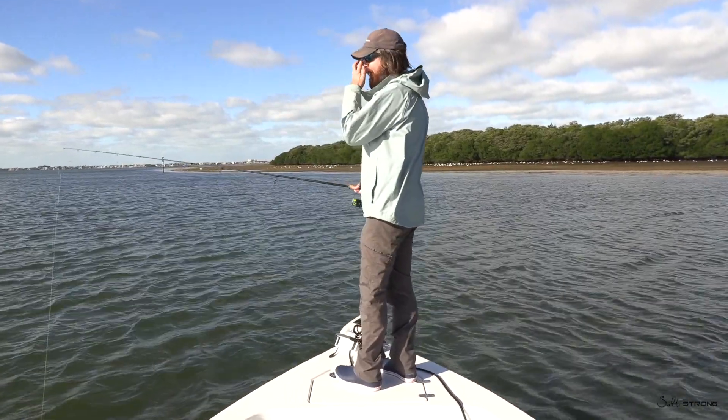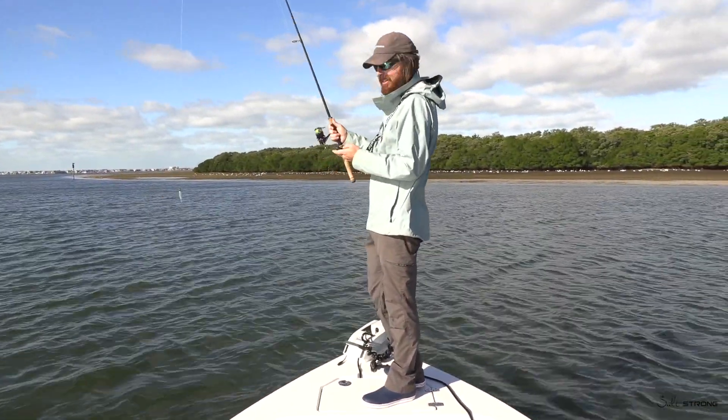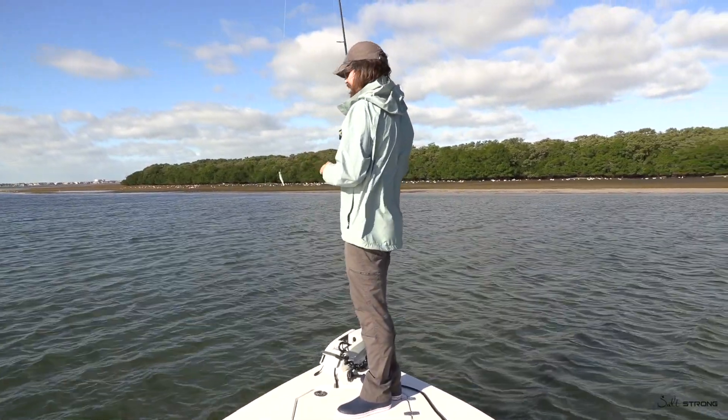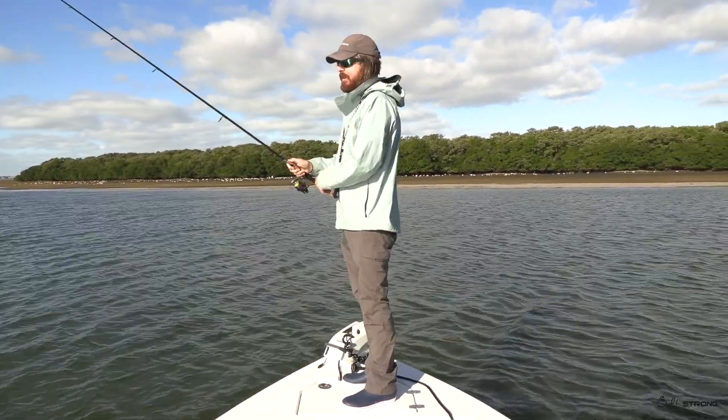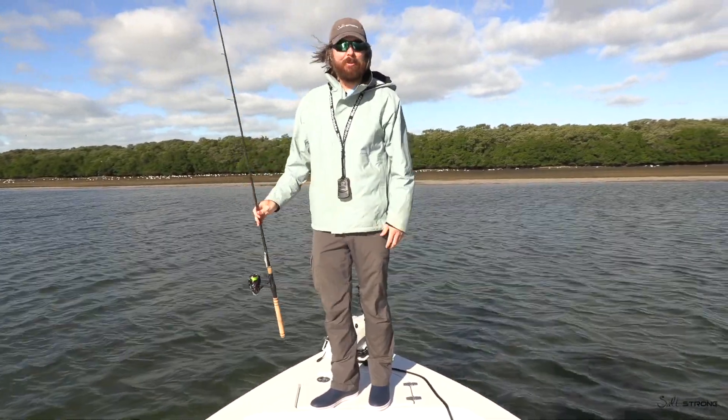Finally got in a good spot. I felt a good amount of strikes there, even lost my stinking paddle tail, so there's a lot of stuff down there messing with it. So what we're going to do now is I'm going to put the power pole down, and we'll set this pinfish trap and see how many we can catch.